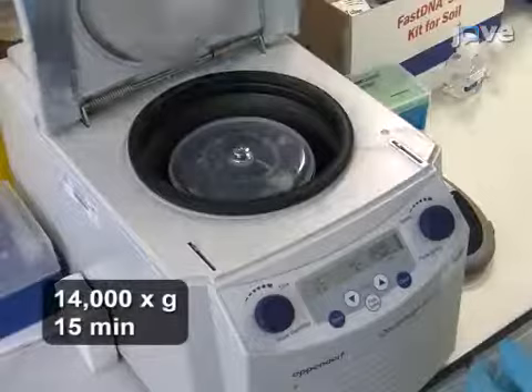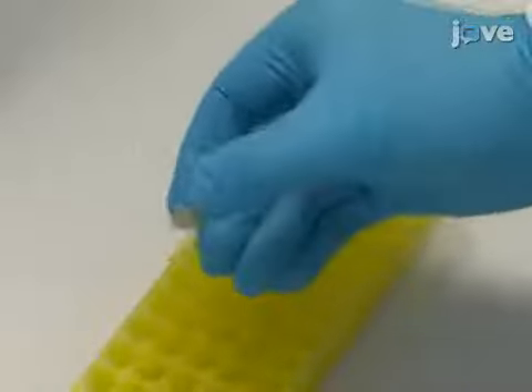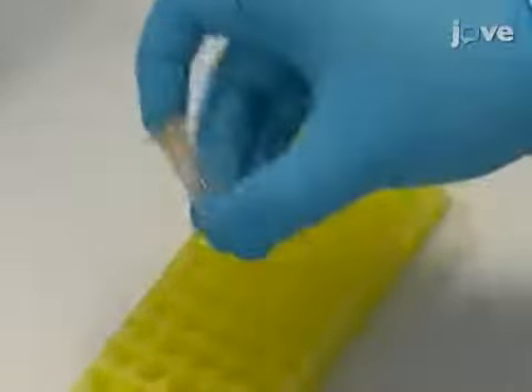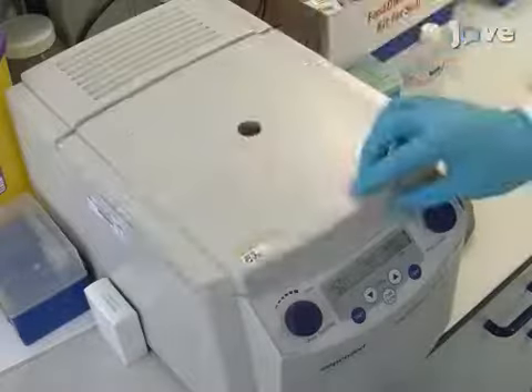Centrifuge the lysates for 15 minutes. Transfer the supernatant to a clean microcentrifuge tube containing 250 microliters of protein precipitate solution and mix the solution by inverting 10 times. Then centrifuge for 5 minutes.